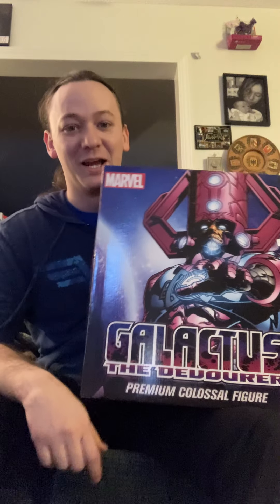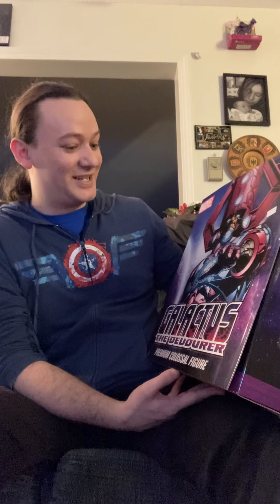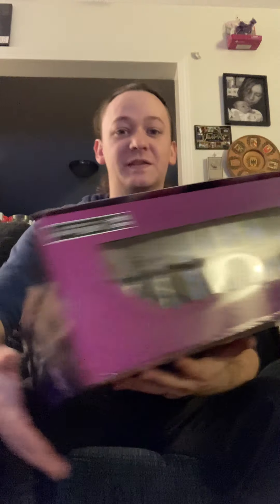...this super premium colossal figure for Heroclix: Galactus! Earlier this year - or a couple years ago - I got my first Galactus from Galactic Guardians, and I really wanted to get this one. I'm mostly getting this because I have an event coming up with a couple of friends where we're going to be playing Heroclix for the first time in a long time - freaking COVID, am I right?